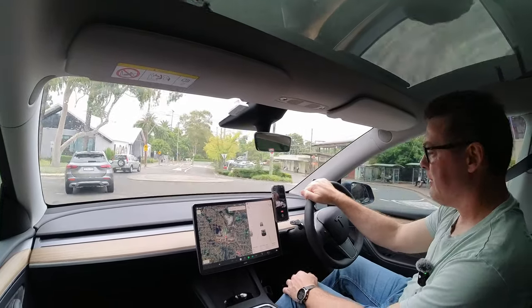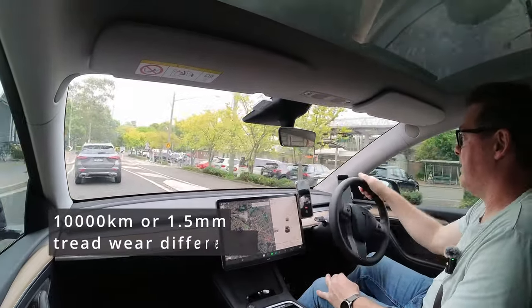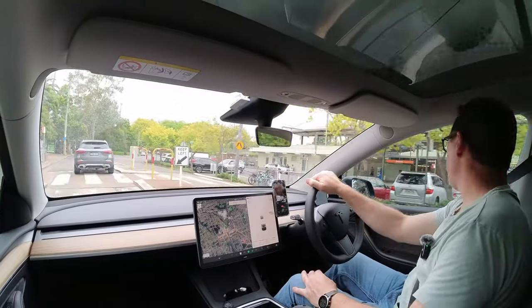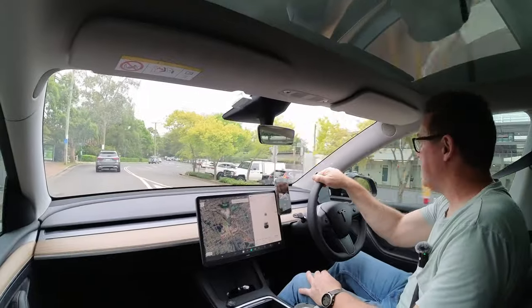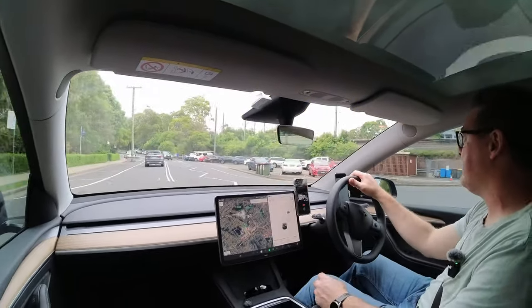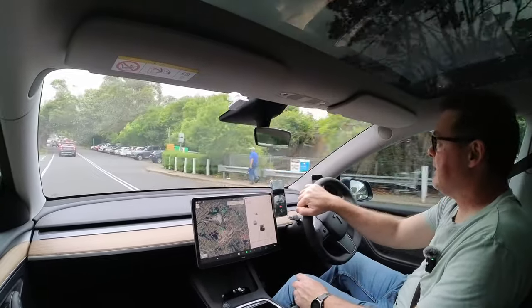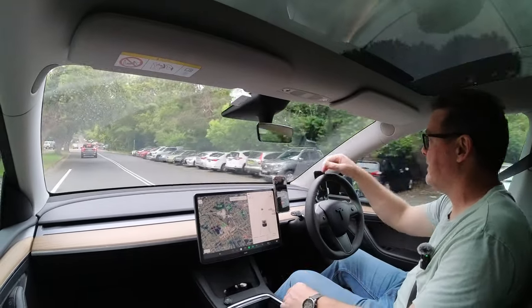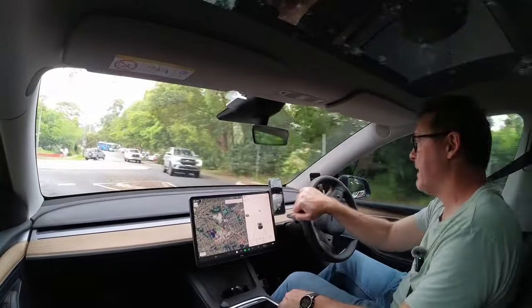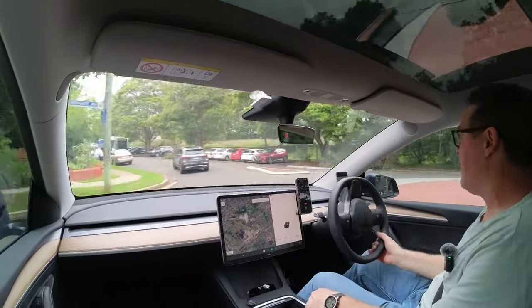I think Tesla recommend 10,000 kilometers, and I like to do it at 10,000 kilometer intervals. This is a rear wheel drive, so the wear will definitely be uneven from front to rear. This car isn't as powerful as my Model 3 rear wheel drive was — not as torquey, but it is slightly heavier, a couple of hundred kilos heavier. So I'm not really expecting to find anything too bad with the tires.